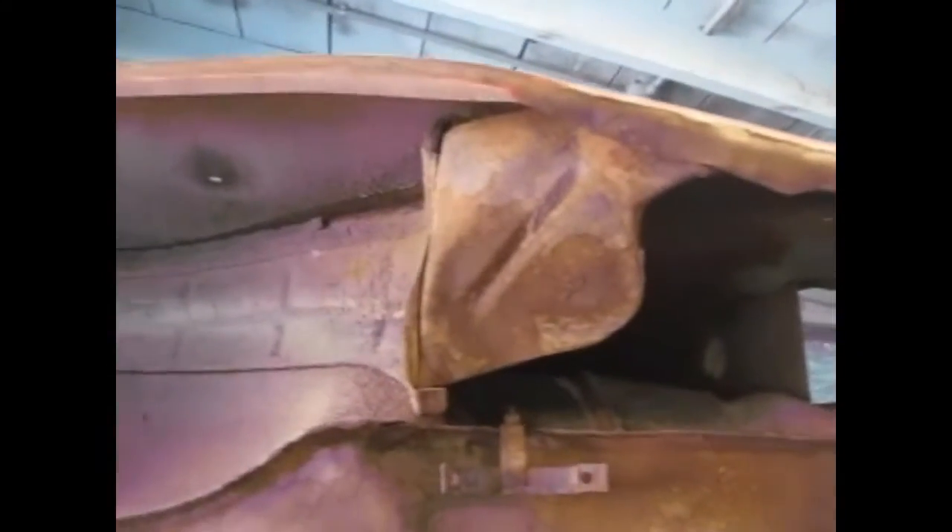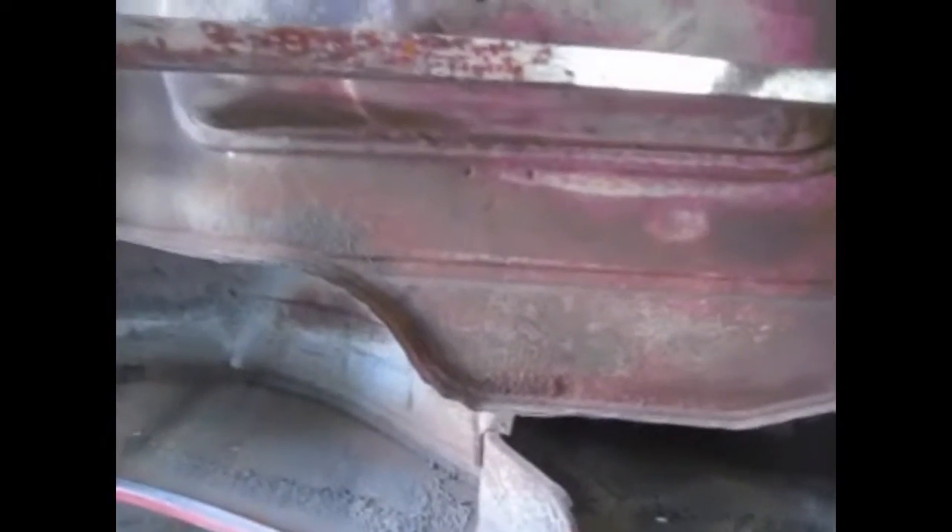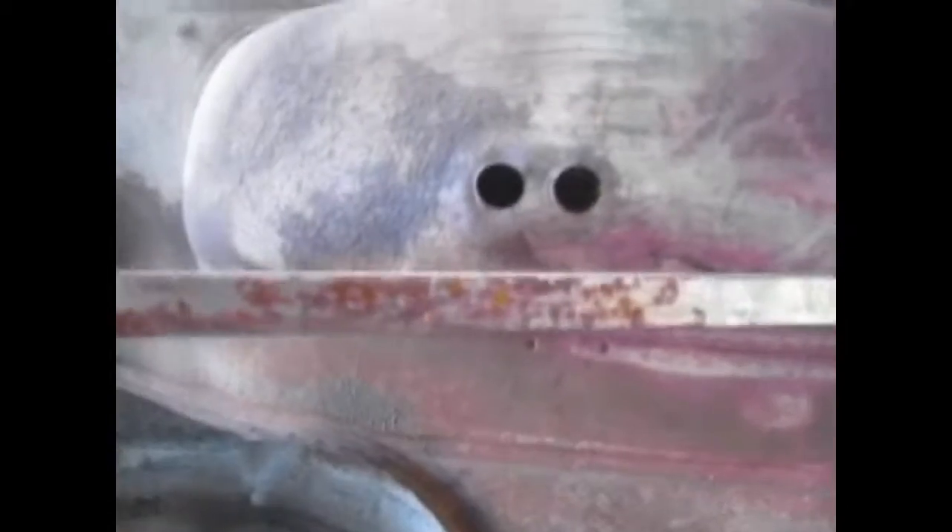You can see our wheelhouses — wheelhouse seals — I need to replace those. Here's where the rear wheelhouse took a hit at some point. Overall, as far as Tri-Fives go, this car is amazingly intact. It's not a complete rust bucket. You can see where the spare tire well took a hit as well. No big deal — I'll probably not even mess with that.